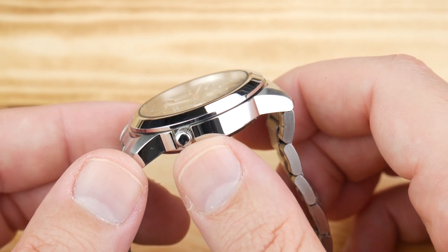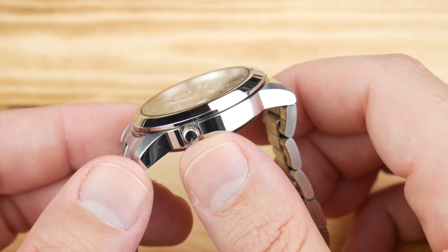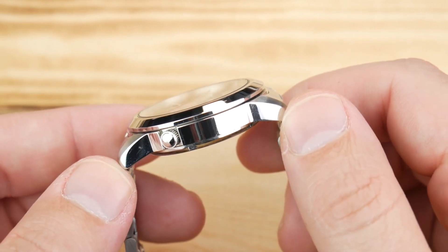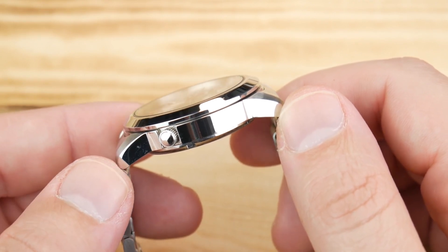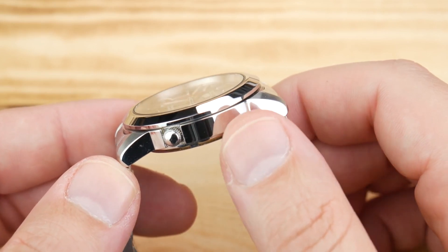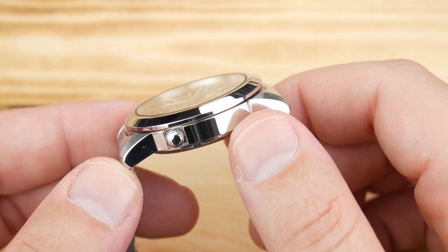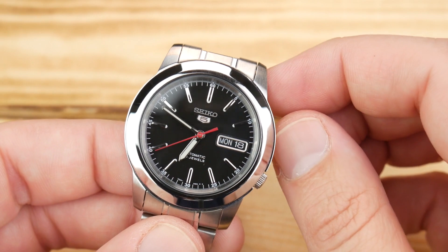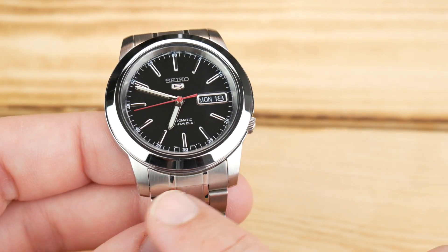You're only getting 30 meters of water resistance, so certainly wouldn't use it for any type of water sports, but rain, sweat, shower, and the shallow end of a pool should be fine. The lug tip to lug tip is a very nice 45.25 millimeters, which is relatively wide considering the case width. I've seen Seiko dive watches that are sub-45 millimeters lug-to-lug, so this ends up having a relatively nice chunky presence.